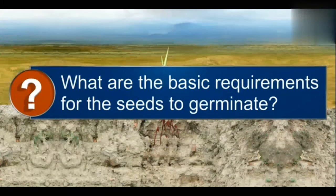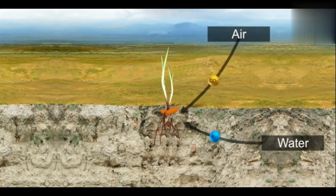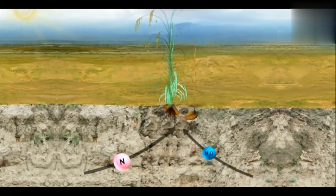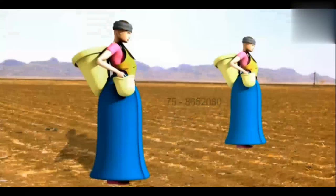If seeds are not sown at proper depths, they will not get sunlight, nutrients, and water in adequate proportion and won't germinate. When the proper distance is not maintained among the seeds, they will have to compete for sunlight, nutrients, and water. Hence, their growth will be hampered.